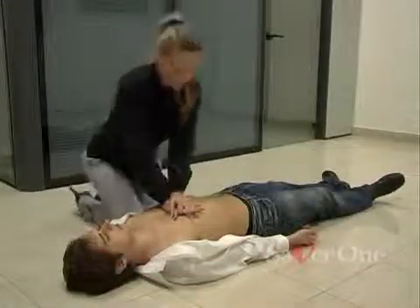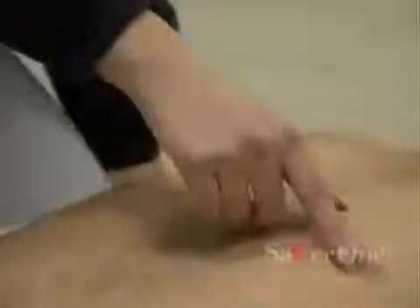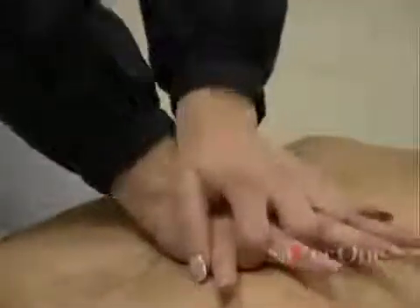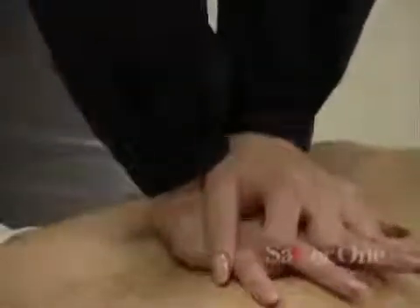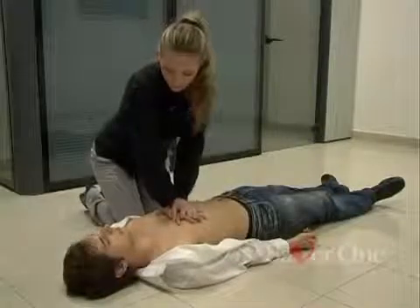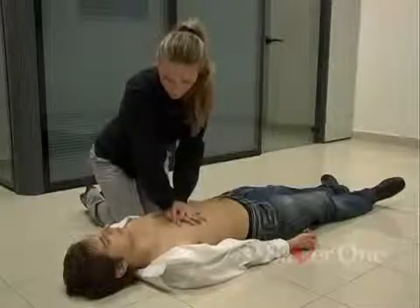First step: the heart massage. Place your hand one on top of the other with your fingers interlocked on the chest bone. Compress the chest 30 times.